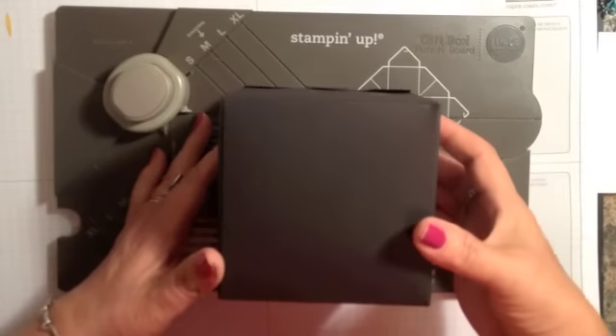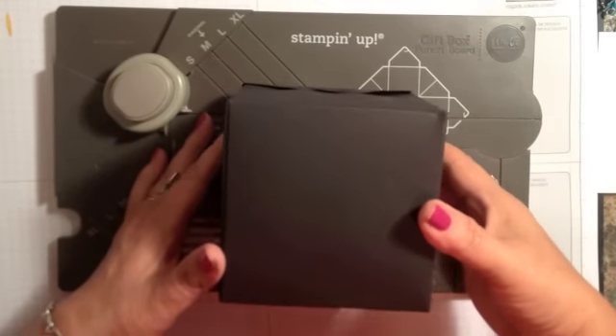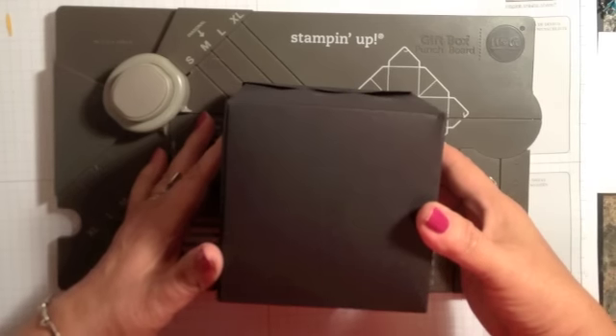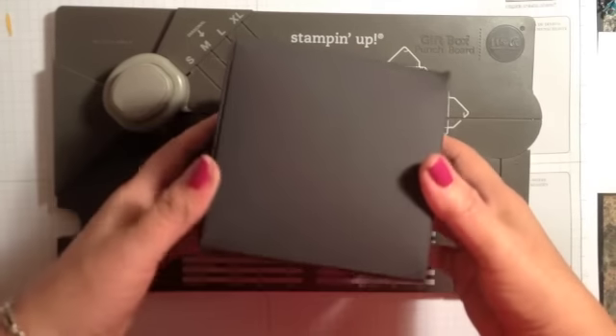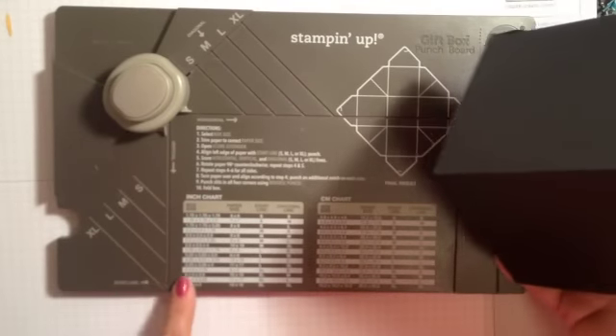Hi everyone, it's Lisa with inkandinspirations.com. Thank you for joining me and welcome to my 12 Weeks of Halloween, week 6. We're going to start off with a box that I created with the gift box punch board.